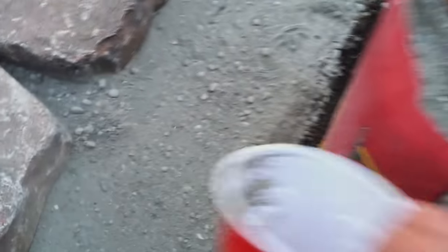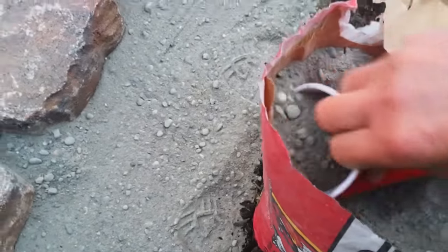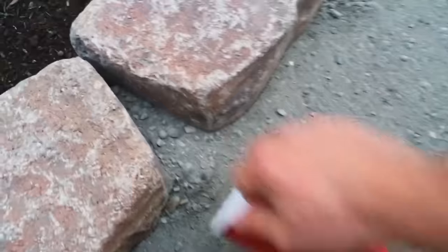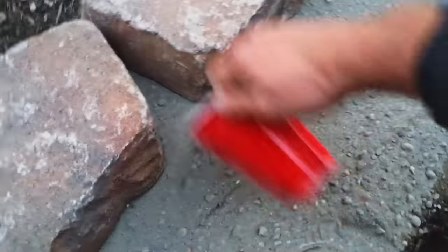For step five, it's time to fill in the gaps with the cement. Using any old cup, toss the cement mix in between the blocks from the back side to quickly fill in these gaps. This will strengthen the finished border and also help with weed control.